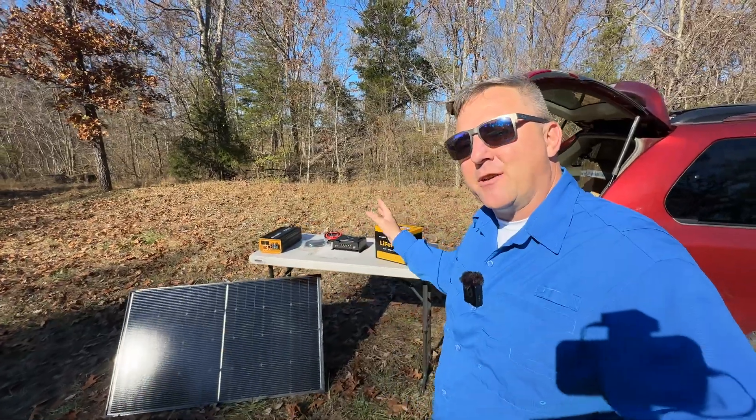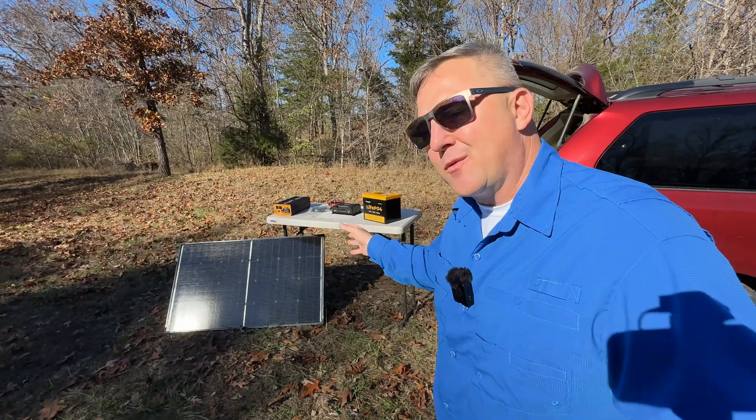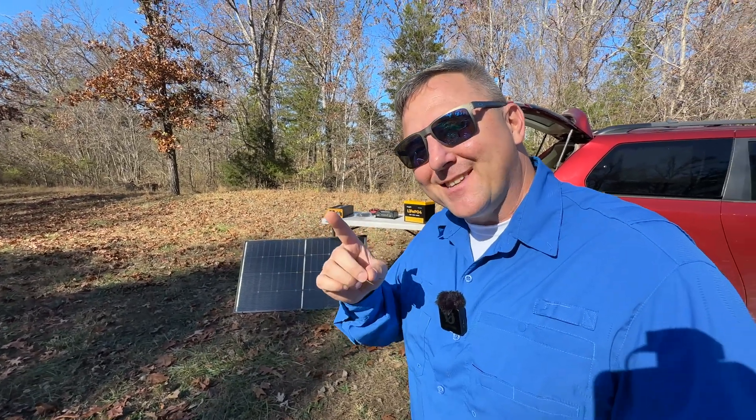In the next video in the series, I'm going to take this system off-grid and set it up in a real-world scenario. We'll cover everything from mounting the solar panels to connecting the system to your devices. Make sure you subscribe to Adventure Gear TV and hit that notification bell so you don't miss it.